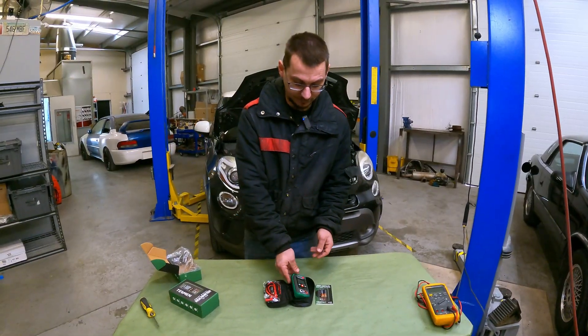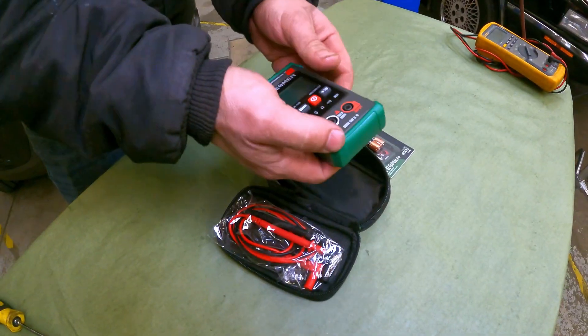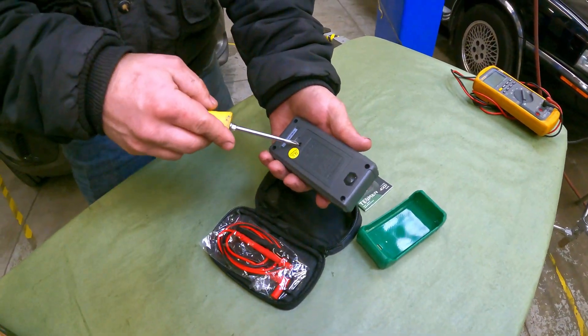We're going to put the batteries in and do our tests. Taking off the protective cover, which is actually really nice rubber, so hopefully the drop tests work well with that.